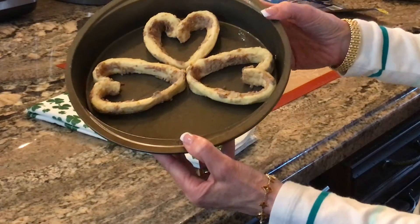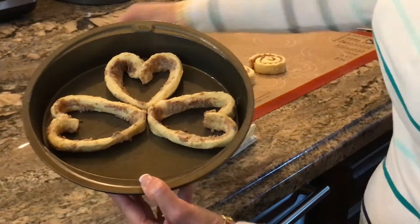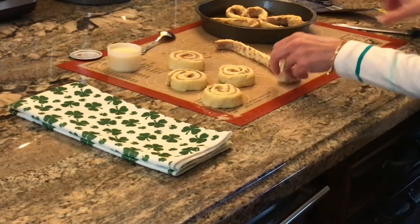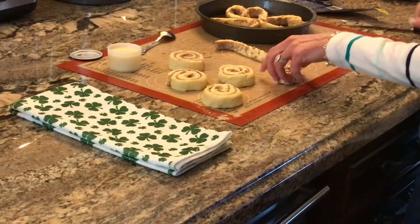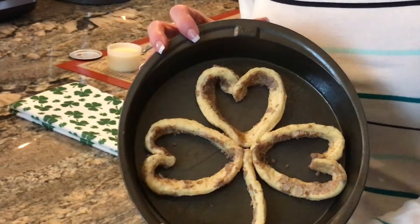For the three-leaf shamrock, I'm bringing each of the three hearts together. This one's straight up, these two are on the sides. I'm just going to take one of the cinnamon rolls, divide it in half and place it back in there, keeping the curve like this. Then we're going to bake this for about 10 minutes.